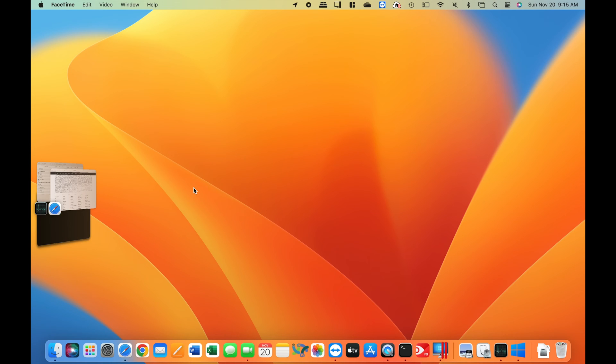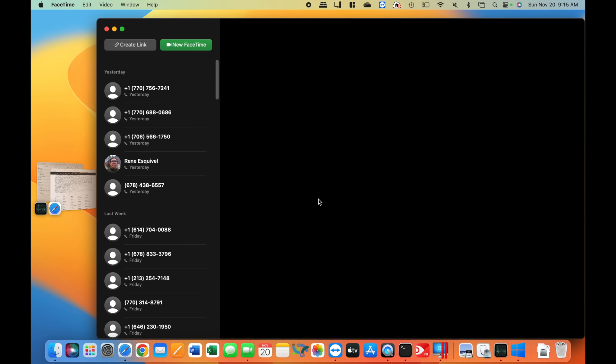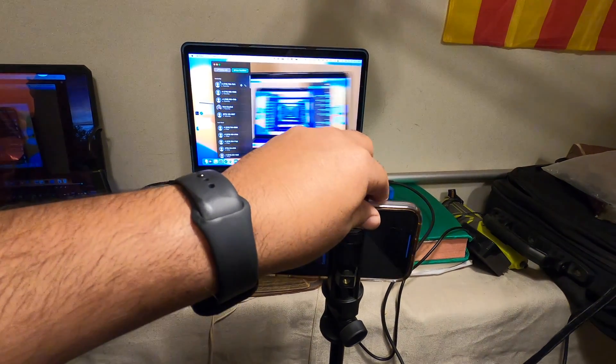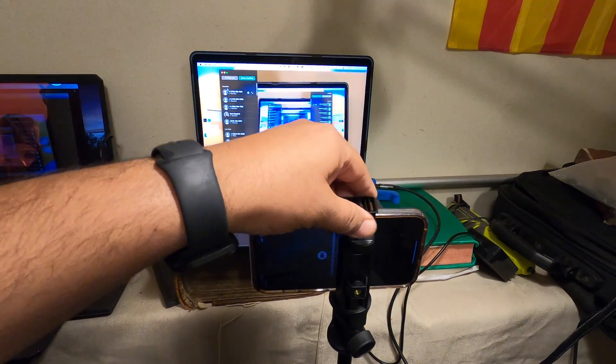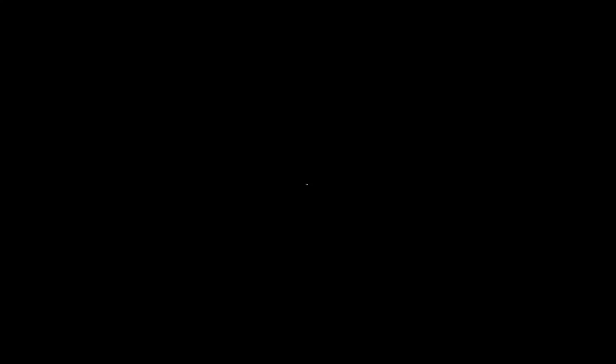Now I'm going to test the continuity camera in Windows, as I did on the Mac side. I'm very excited about this — I love this feature. And you see it working flawlessly. Look at that — a wireless webcam with the iPhone in 4K. It's vastly superior to those 720p webcams.